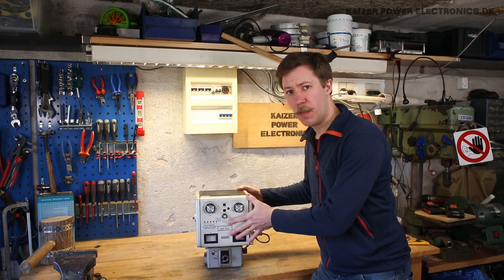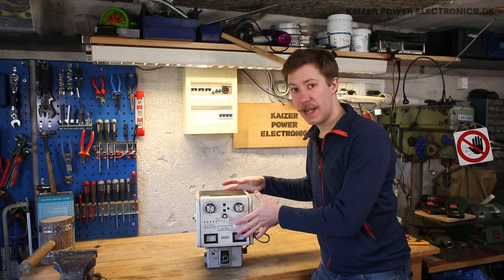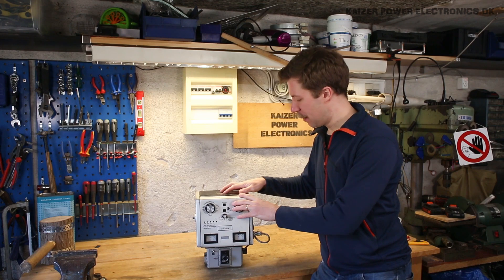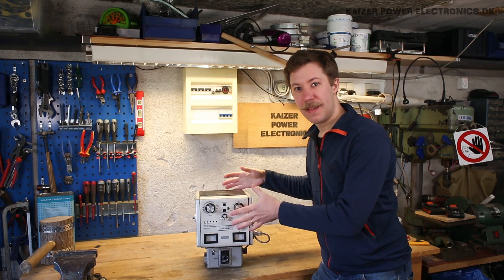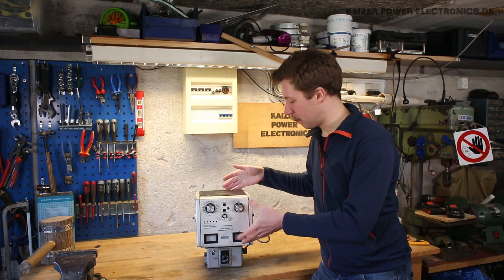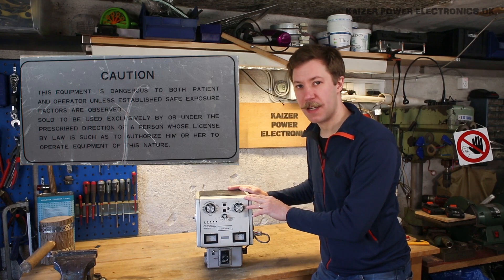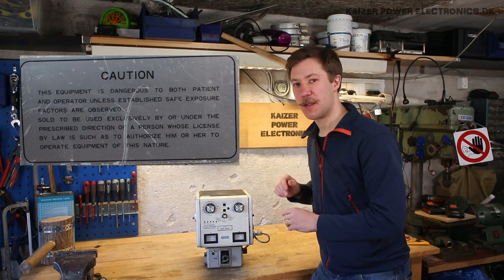It's the size of what you normally see in a head at the same ratings. So it would be rather interesting to see how compact this is. Or if it's really just not that well made, well shielded. It has this fine little shield up here saying it's both dangerous to patient and operator. So let's take a closer look at that.